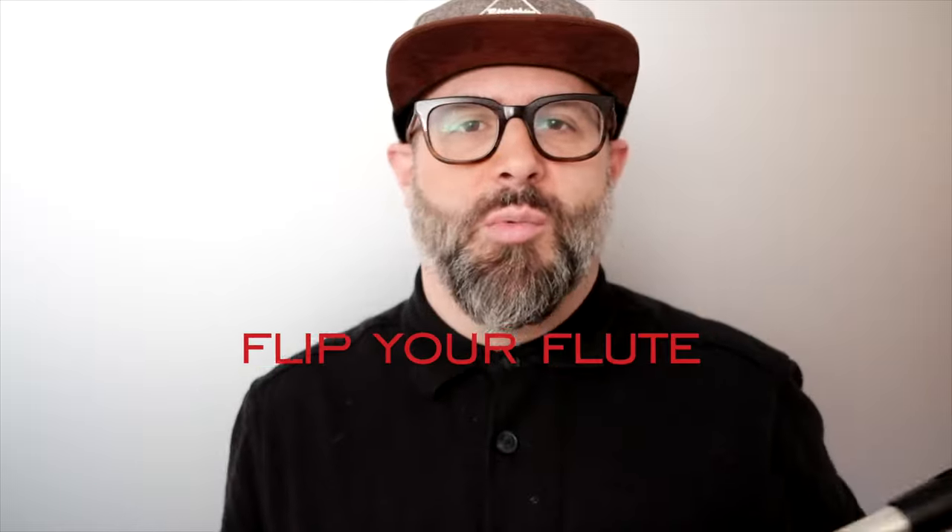Other than that, the Flip Head just sounds good. So flip your flute with the Flip Head.